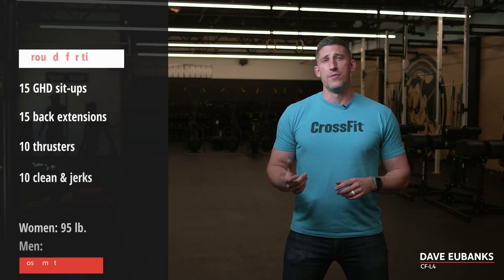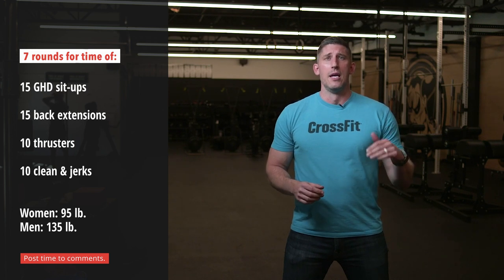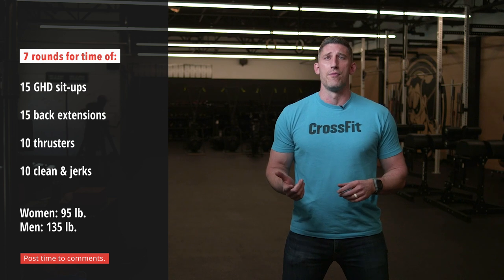Folks, today we have a seven-round workout. It begins with 15 GHD sit-ups, then you move to 15 back extensions, followed up with 10 thrusters and 10 clean and jerks — each at 95 pounds for the ladies and 135 for the guys.